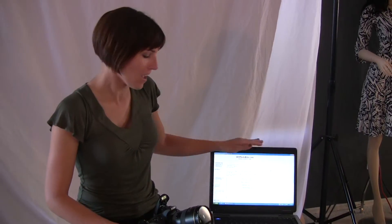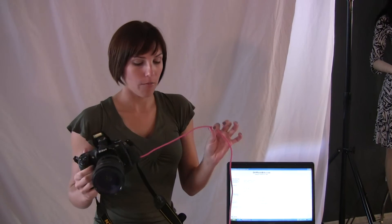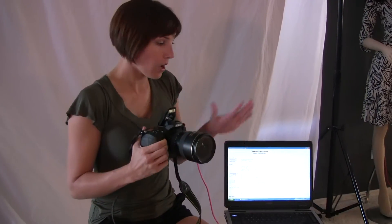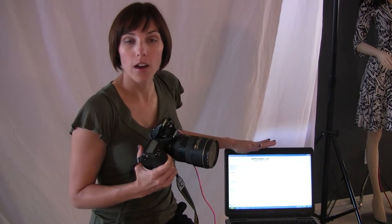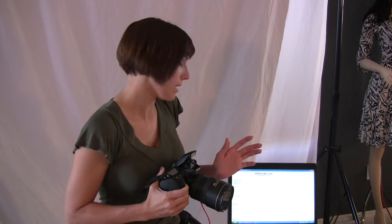It's totally free, and it works. I downloaded it onto my laptop, which is sitting right beside me. What you do is just plug in your camera with a USB cable, turn on your camera, and load the software. It should just recognize your camera right away — and it recognizes mine. It says D300S right there.